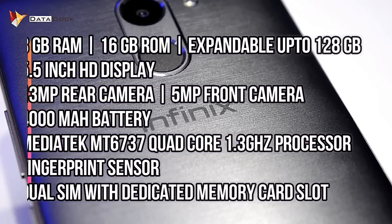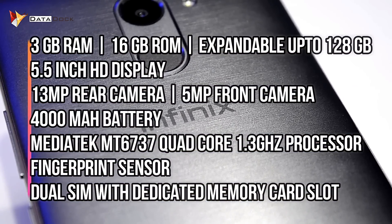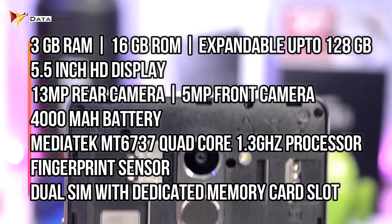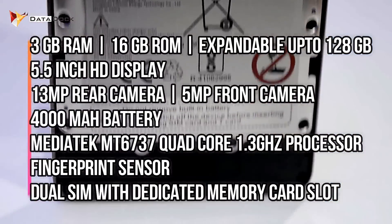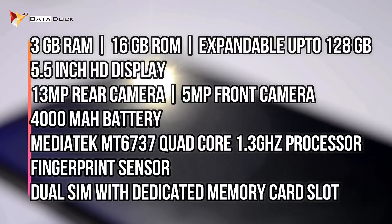Before testing the benchmark, I will tell you about the specifications. In this device, you get a 5.5 inch HD display. This device uses the Mediatek MT6737 processor. You get 16GB internal storage, 3GB RAM, and a 4000mAh battery.